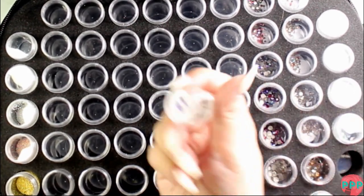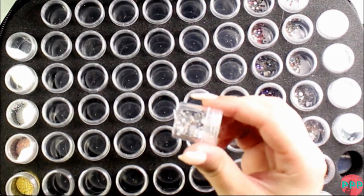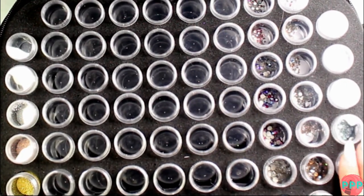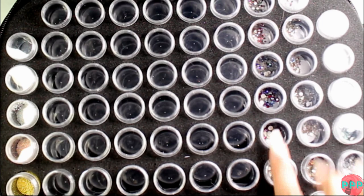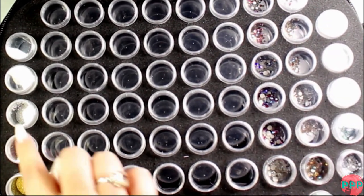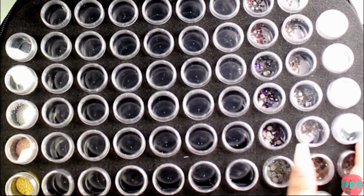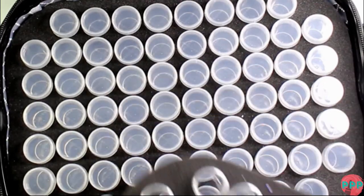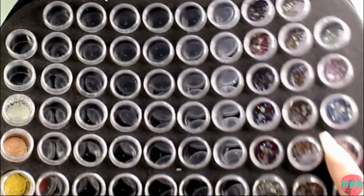I got this case for my bling and glitters. My glitters fill up the entire bottom section now, and on the top right I have all my Swarovski crystals. On the left I've got some little caviar beads, and the center compartments are currently empty but I'm going to fill those with my regular bling.